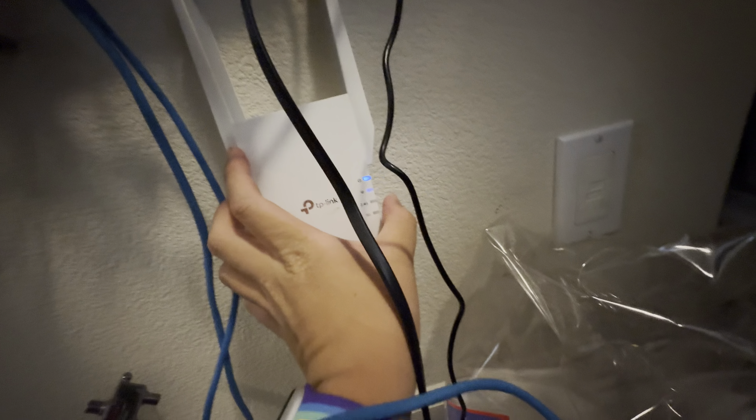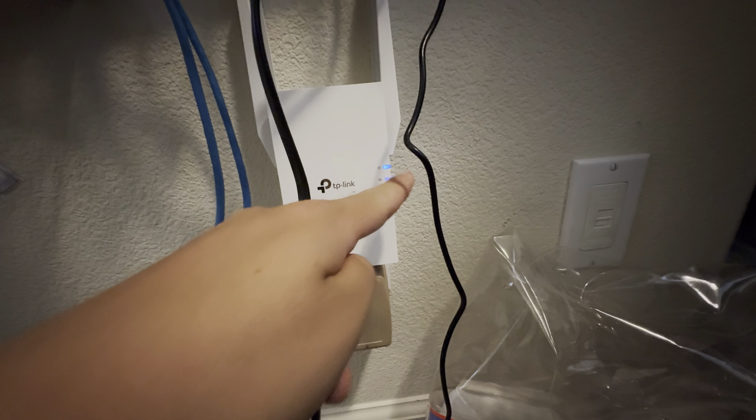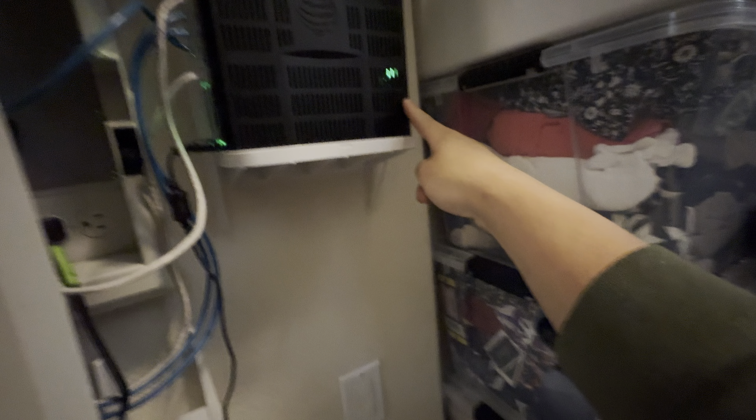Now it's solid. Press the WPS button on the side of the extender and the Wi-Fi light will flash. Then go press the WPS button on your router — mine's over here. You can see that light will start flashing as well.